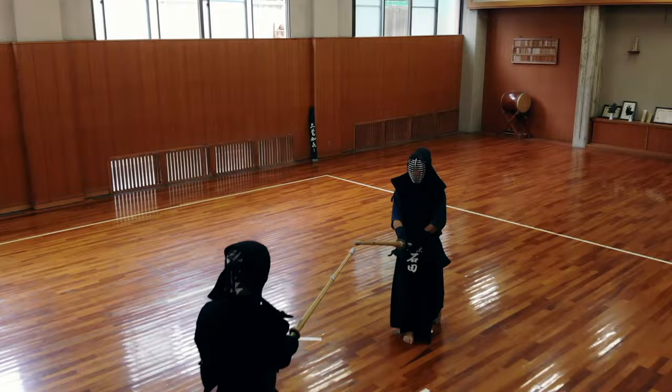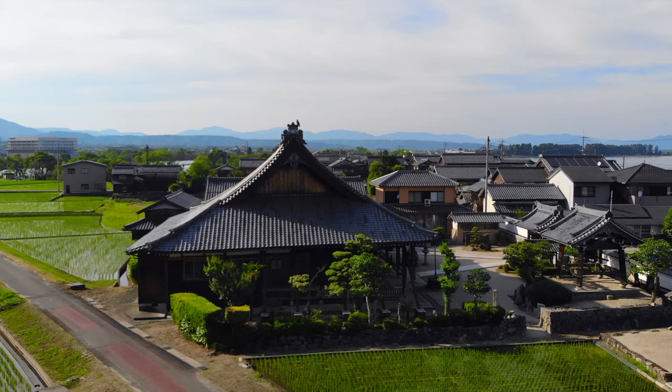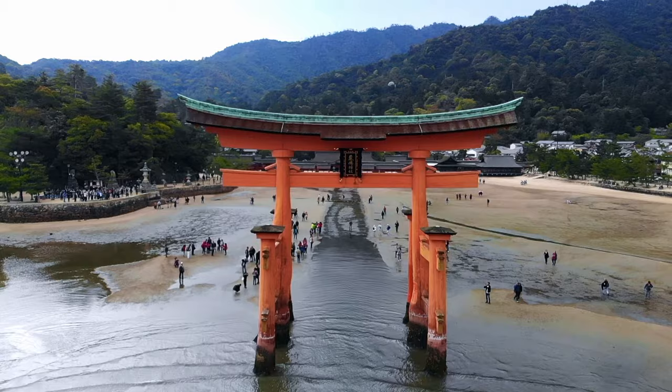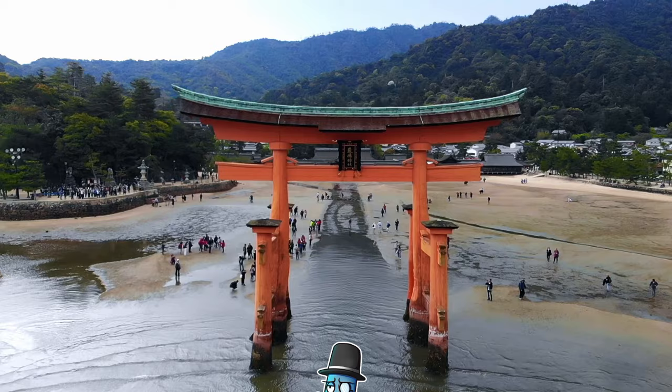Listen, let's fix some Kendo mistakes here. Welcome to a new Kendo Tips video, my name is Jose. I am a Jordan in Kendo and today I am going to be talking about some Kendo mistakes specifically with the swing and some possible fixes. I am going to be talking about three mistakes specifically.